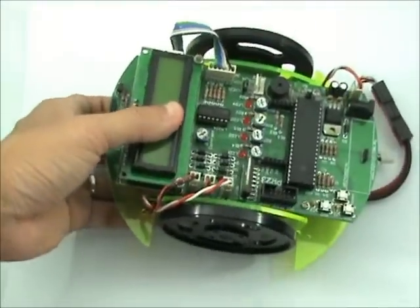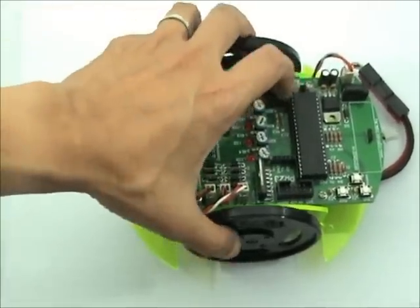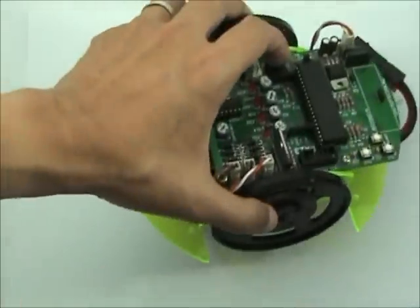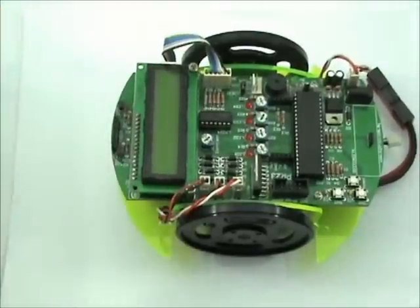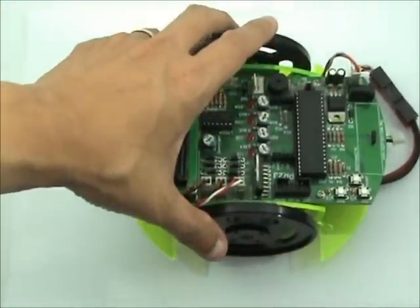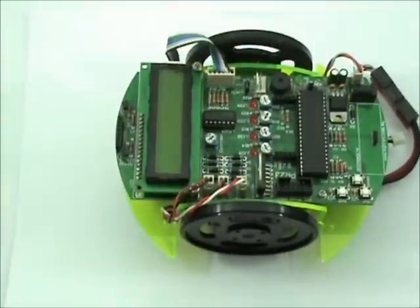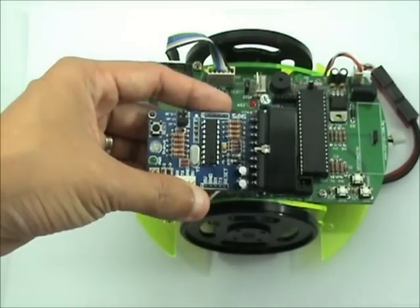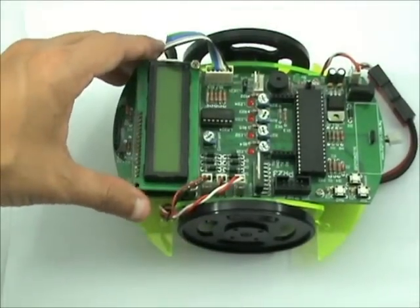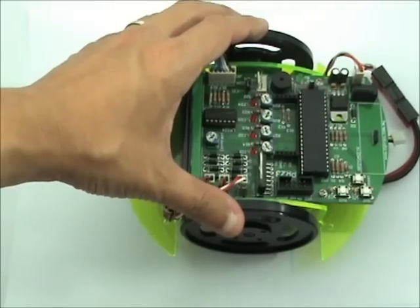Basically, this DIY project is a mobile robot that can perform line-following using this sensor. You have the option to add an Ultrasonic sensor for distance sensing at the front. At the back, you can add another infrared distance sensor. You can also add an SK-PS2 for PS2 control, and an SK-XB for wireless control.